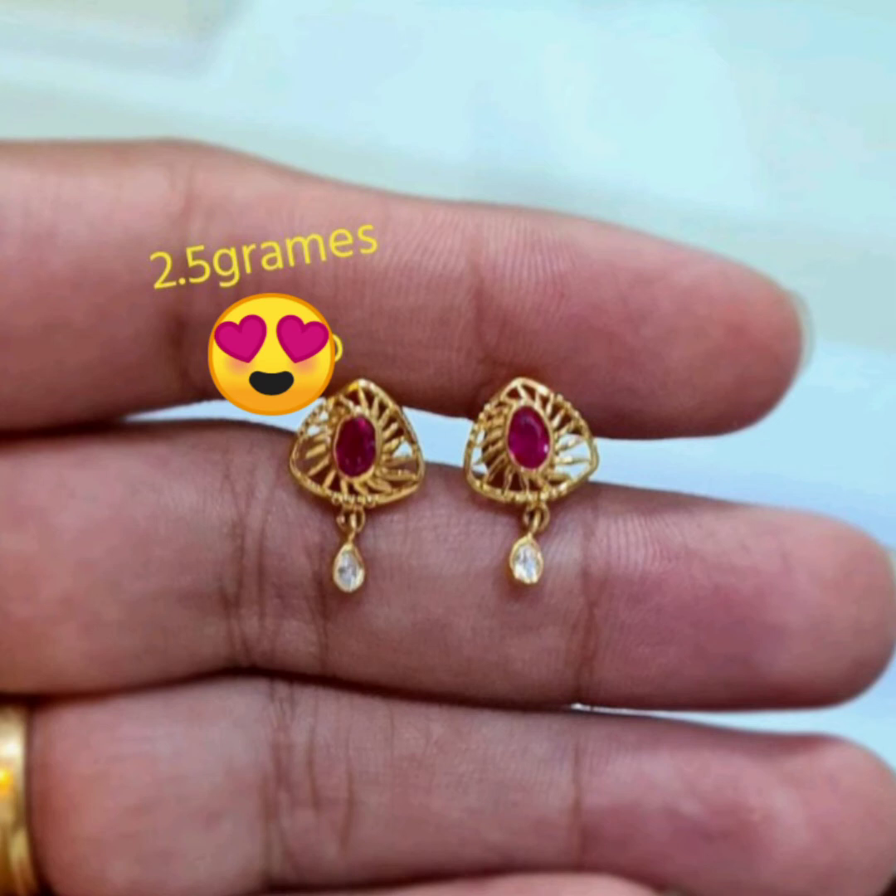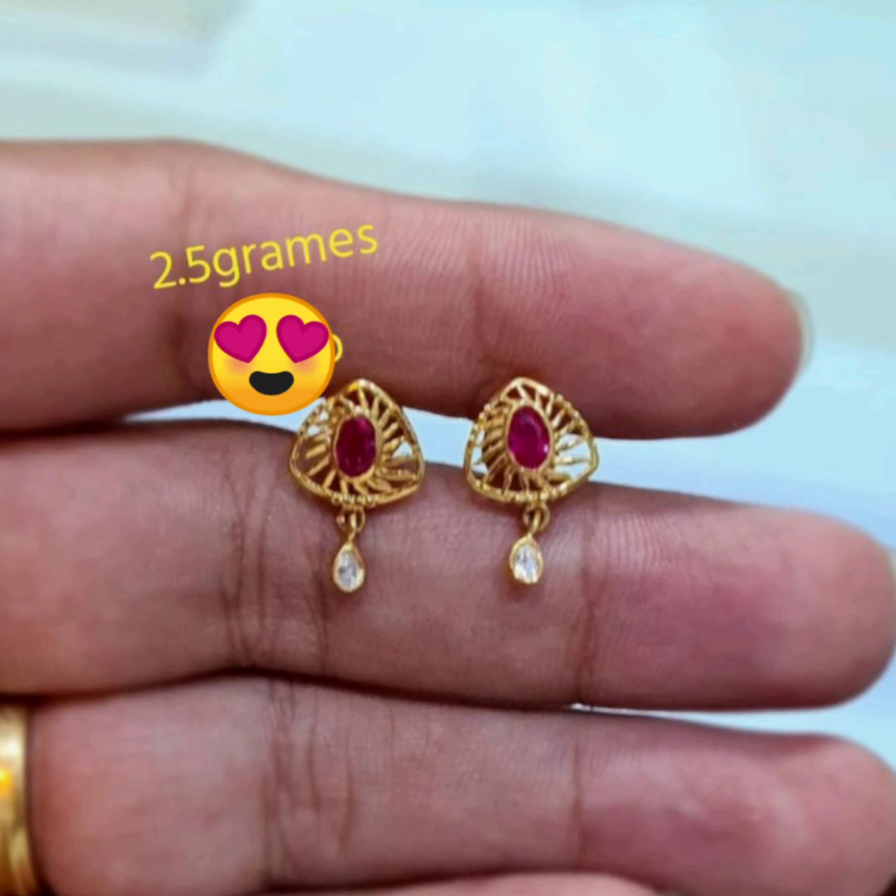These are the earrings. This is 2.5 grams of the peacock model. This is 3.4 grams of the peacock.